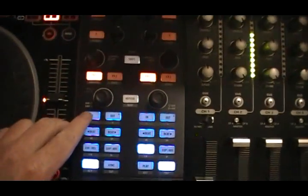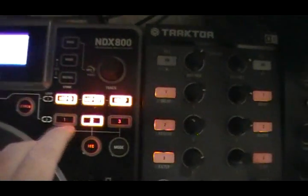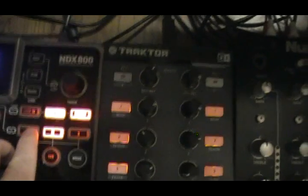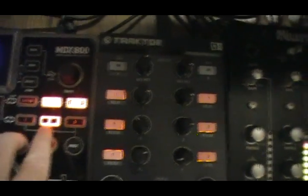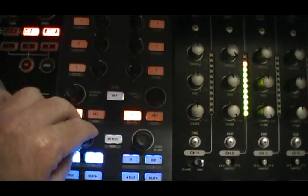Right here I've got loop in and loop out. You can change the loop. Same thing over here on the NDX 800 — get the loop out, re-loop it. That's a shorter loop, and that's a longer loop.